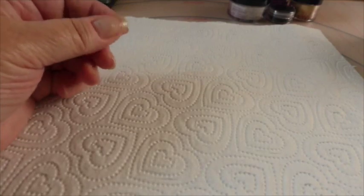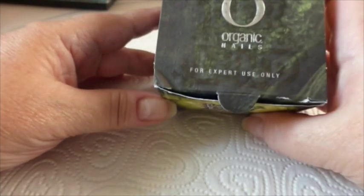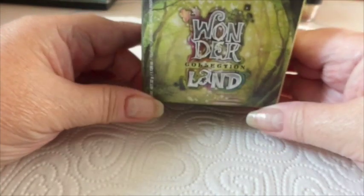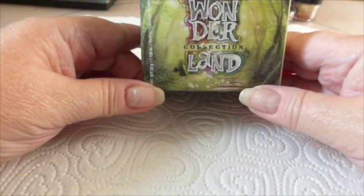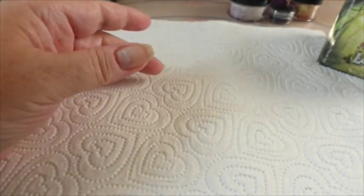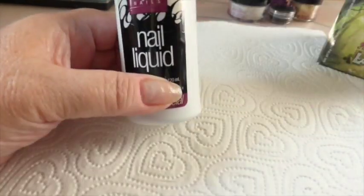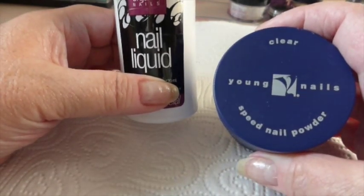Hi everyone, I'm going to be doing my nails today and I'm going to be using the Wonderland collection. Now there are 8 colours in there and I've got 10 fingers so I just have to double up because I'm going to use every one. Also I should be using the Organics liquid and also the Young Nails clear.